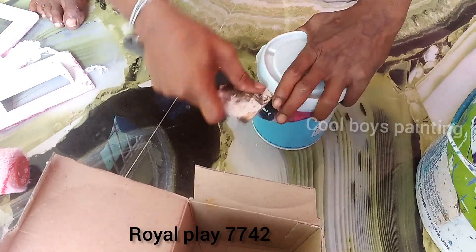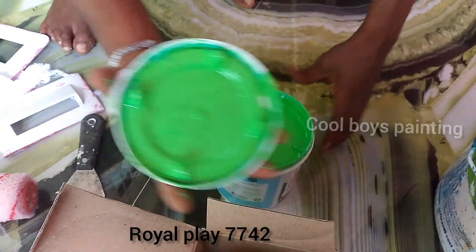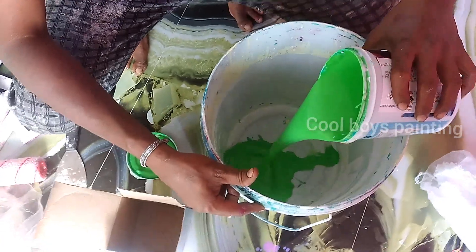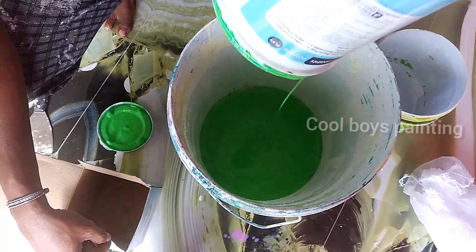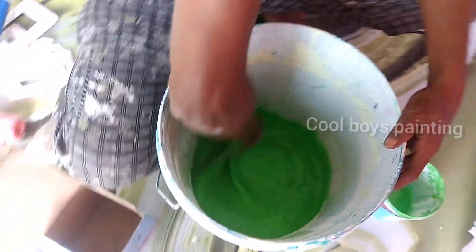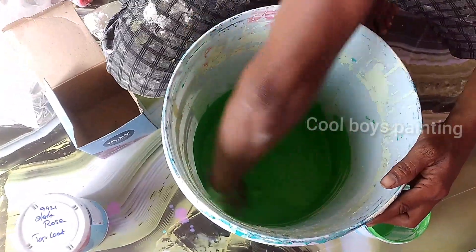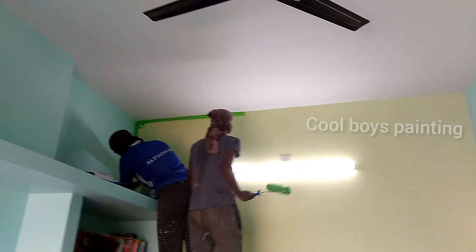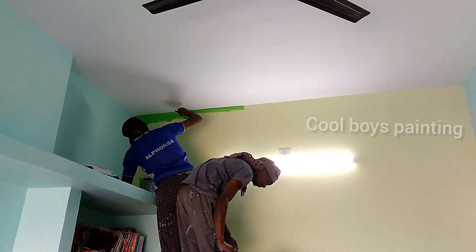This is our Royal Play design. We will paint all the Royal Play design. We will paint the design and apply it to the Royal Play design.